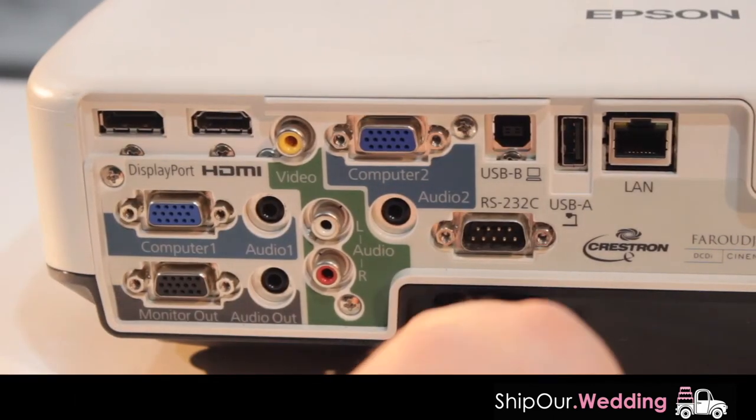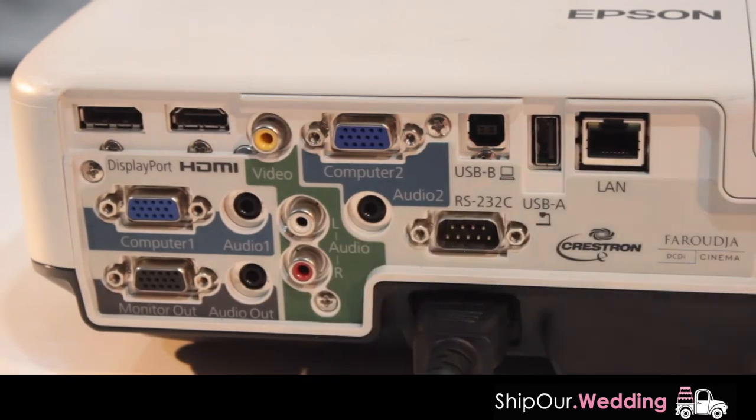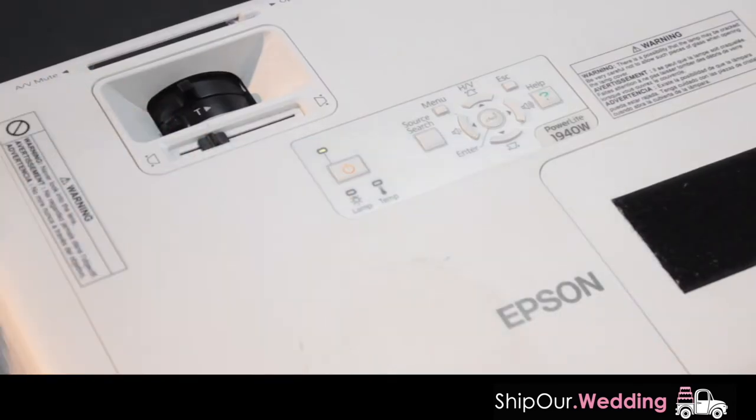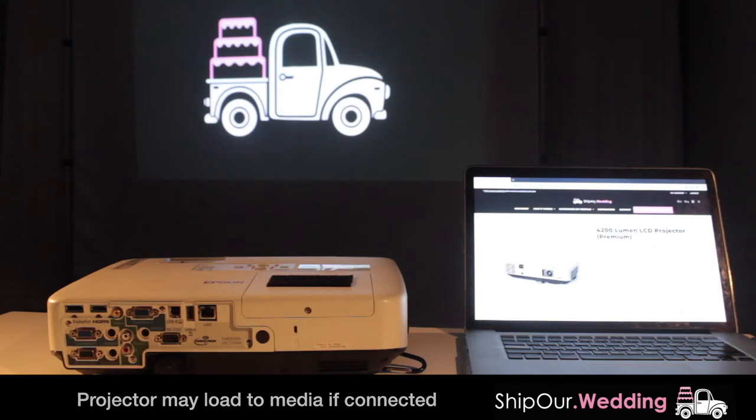Next, plug your projector in with the power cord in this port right here and then turn on your projector, either by pushing the button on your projector or on your remote. You'll notice the projector will take approximately 30 seconds to boot up, and when it's finished booting up it will load our icon like this.